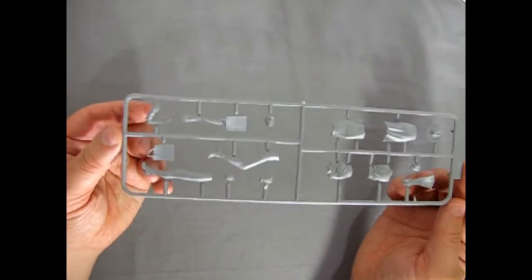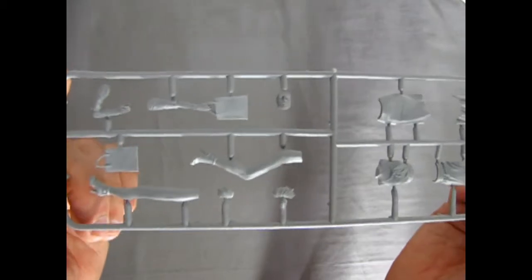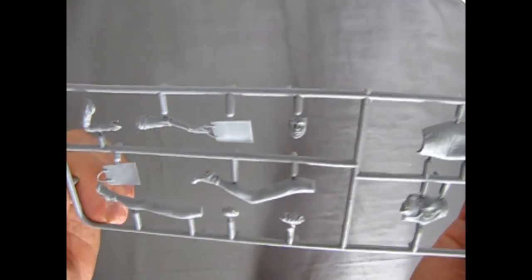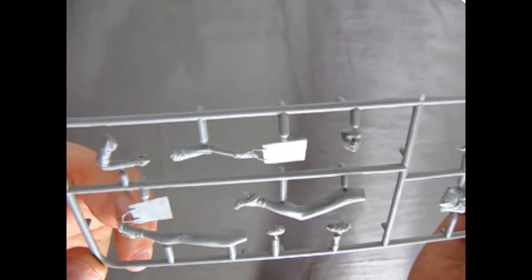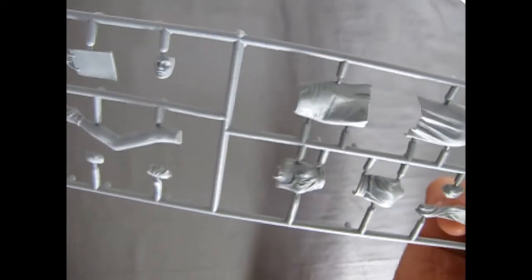What's kind of nice about this is it is a resealable bag with a sticker on it. Now unfortunately this is in gray plastic so it might be a little bit hard to see with my background, but if I take this right up into the camera you can see the nice sculpting work — the legs with the high heel shoes.